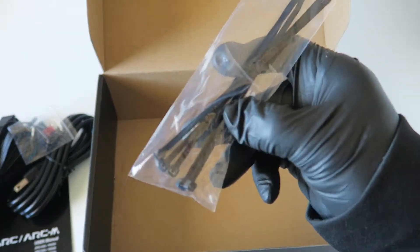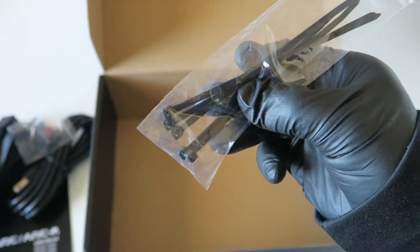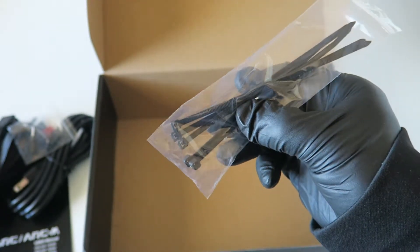You get a power cord, and you get four mounting screws, and you get some cable ties — looks like three, four, five — you get a total of five cable ties. And here's the power supply.